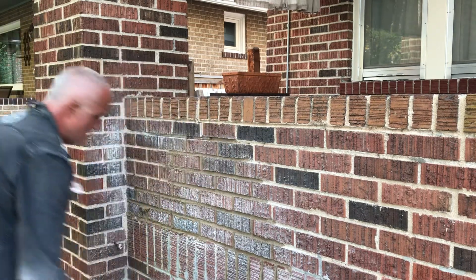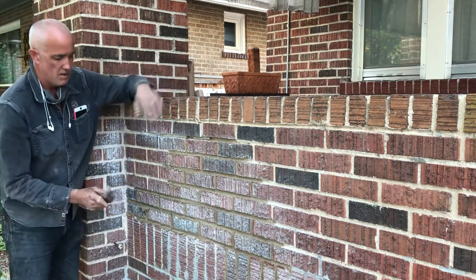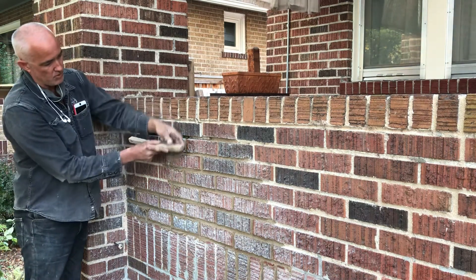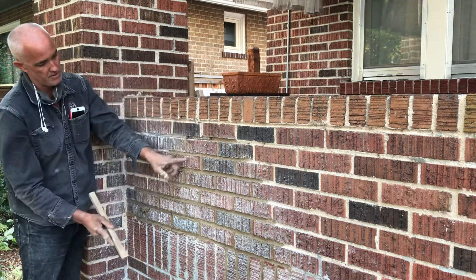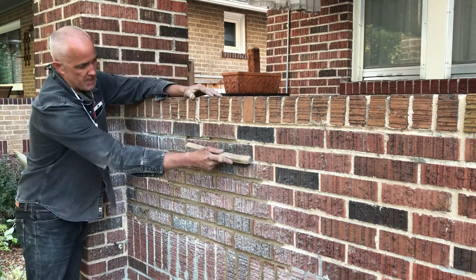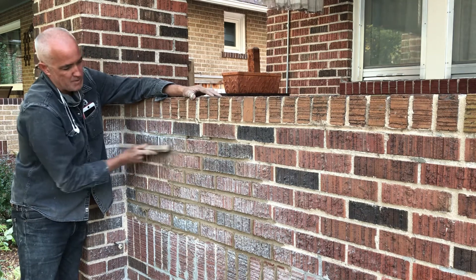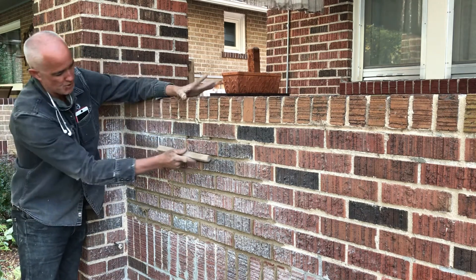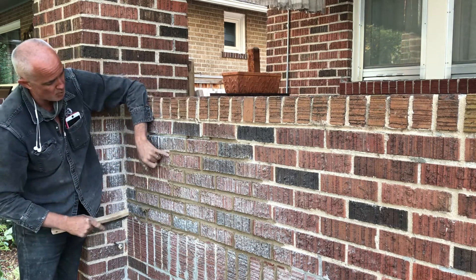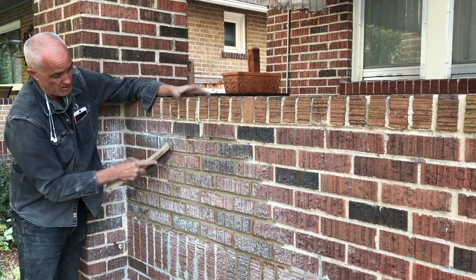We're doing finish work, coming across the wall with a wire brush. I'm putting the wire brush at an angle right down on the top of the brick on the joint I'm doing, taking the mortar off the edge of the brick simultaneously. It's also roughing out the joint, which is what I want.